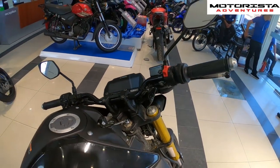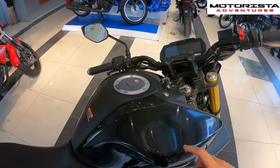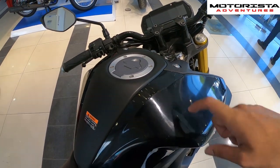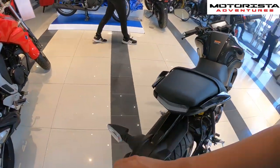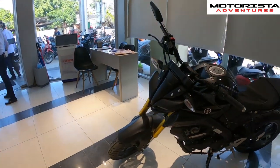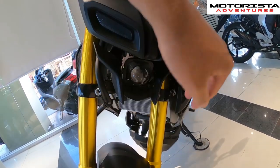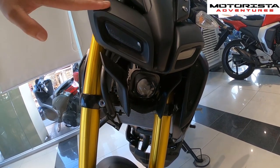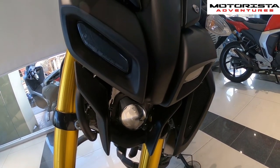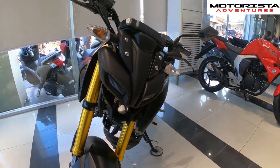You also have side mirrors. If you buy the black version of the MT15, you can see hairline scratches, so make sure to check it before buying. At the front, it has LED projector type headlamps plus two LED daytime running lights, which look really good and solid.